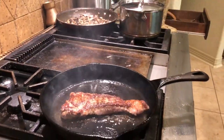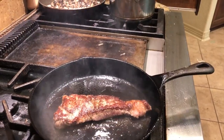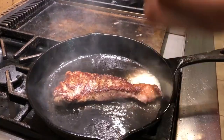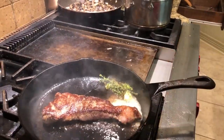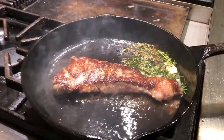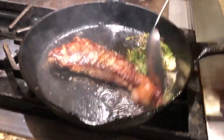Now that I've flipped it, I'm going to do something to make this steak much more flavorful. I'm gonna take some butter and put it right here, then add a clove of garlic, a little bit of thyme, and a couple of sprigs of rosemary. Now I'm gonna get a big spoon and as it's cooking, I'm gonna braise it.